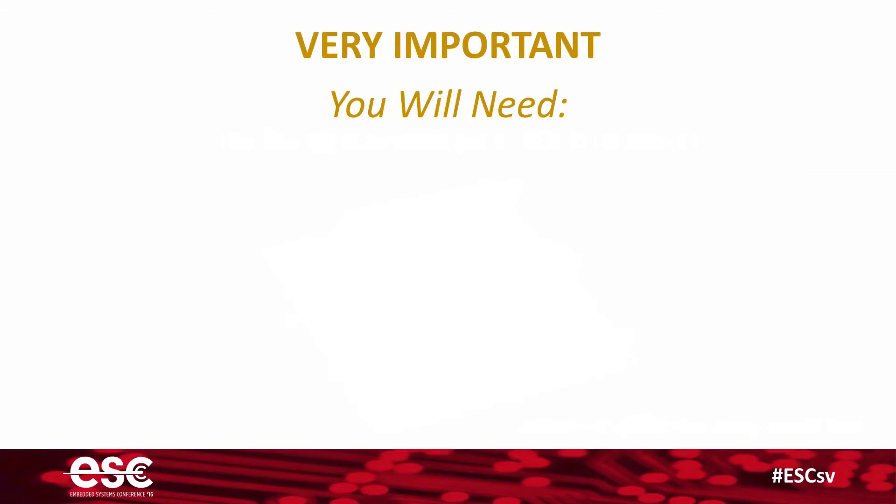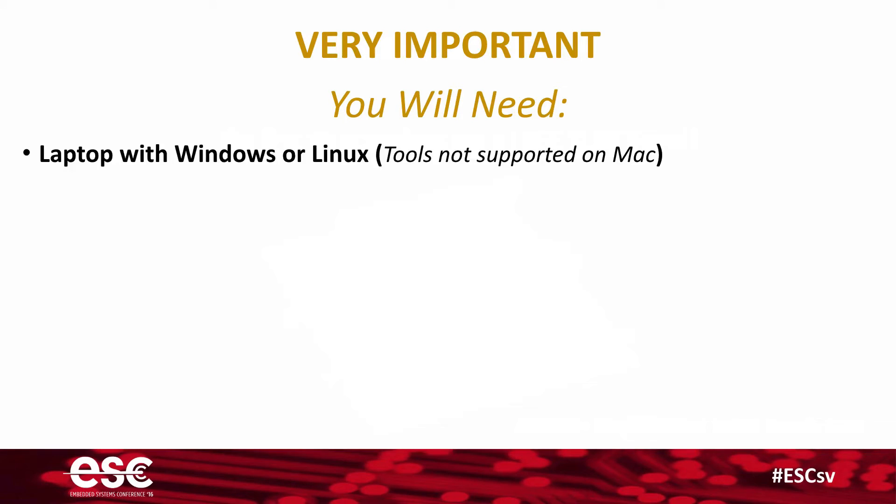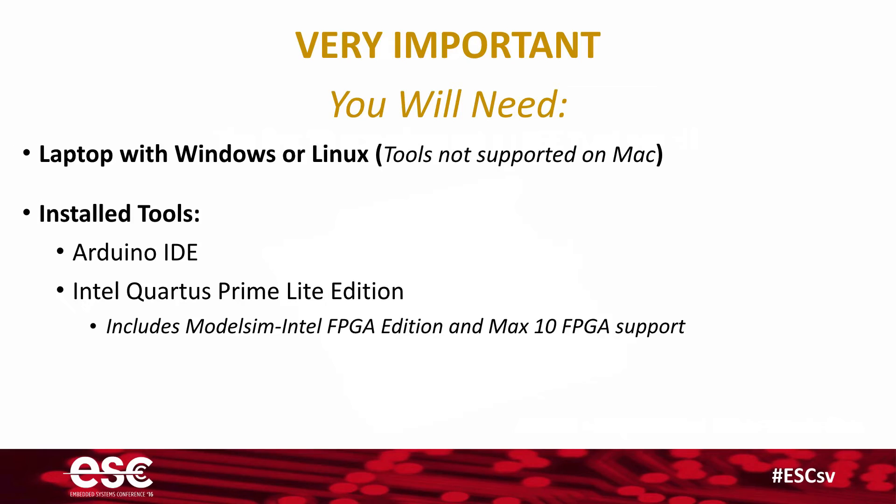Here's the deal: if you want to participate in this tutorial, you need to come prepared. Make sure you show up with a laptop running Windows or Linux, because not all the tools are currently supported on Mac. You're going to want to install the Arduino IDE and Intel's Quartus Prime Lite Edition.